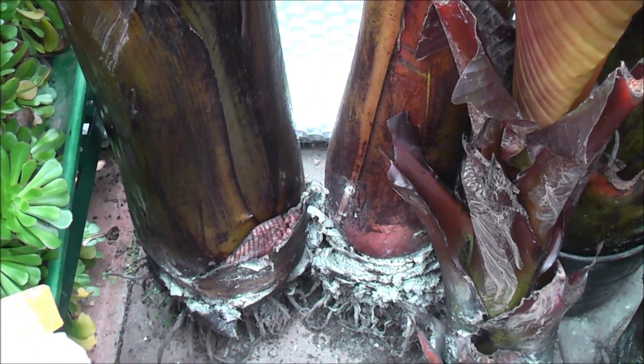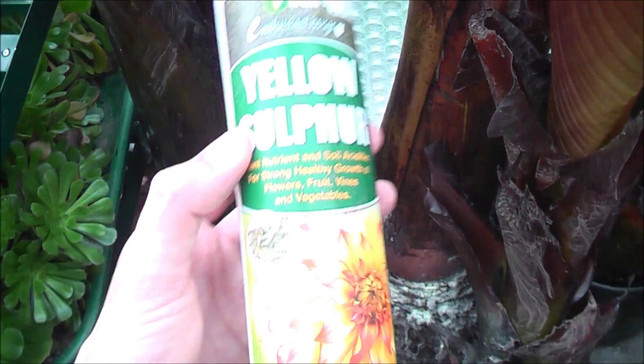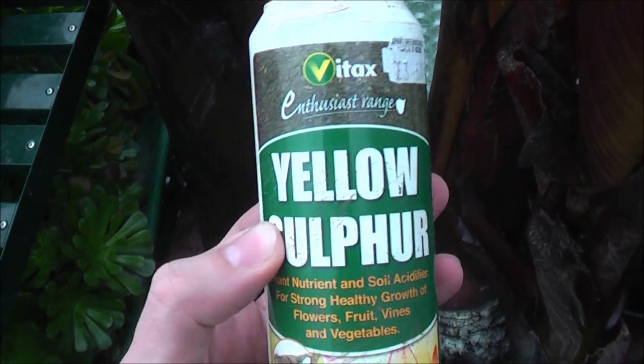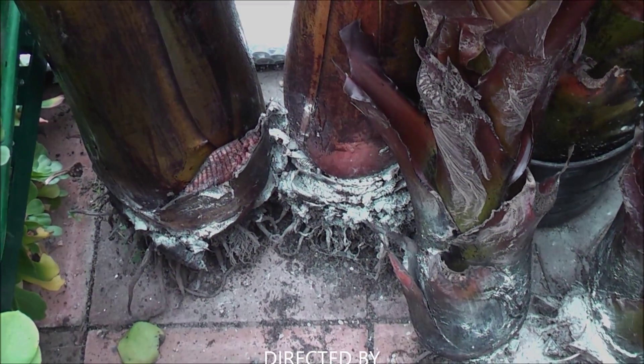So for people that have been asking about where to buy green sulphur, the answer is you can't — but you can buy yellow sulphur and use that, because that's effectively the same product, even though it doesn't say so on the back. Hope that clears up a bit of confusion about using sulphur.